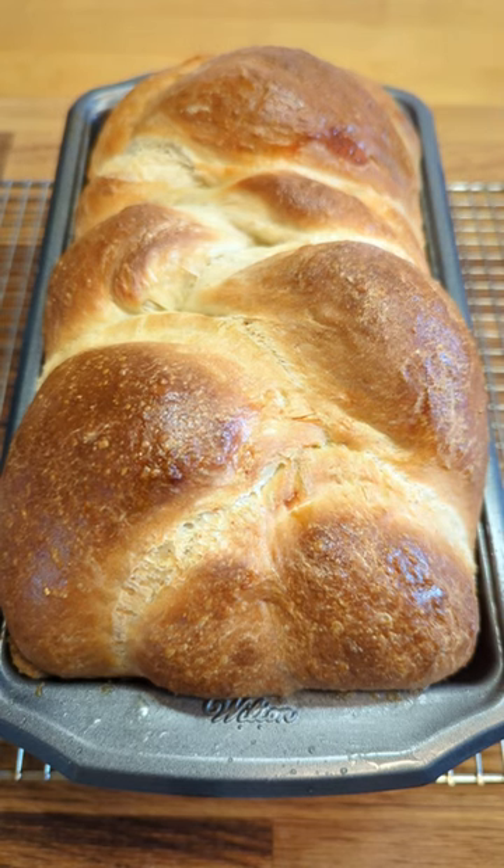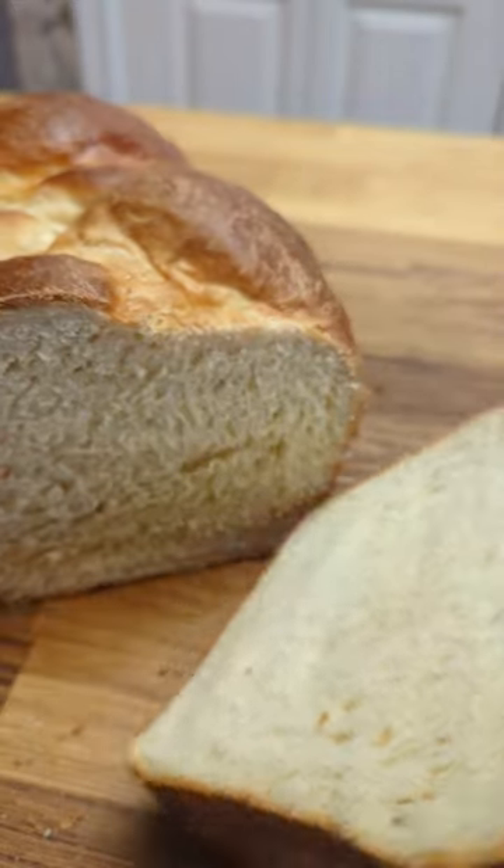Let's make no-knead, almost no effort brioche loaf, perfect for a pepper sandwich or a French toast.